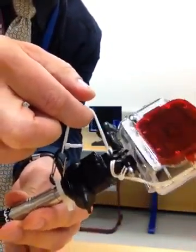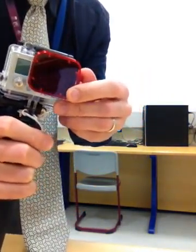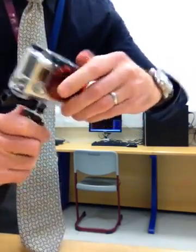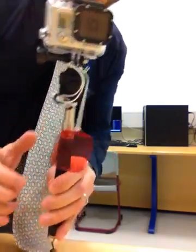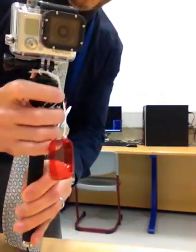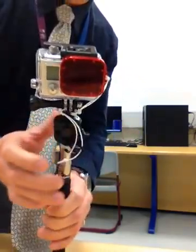The other thing is I have a red filter here — a PolarPro red filter — which pops on. It's on there pretty good, and when you're not using it, it just drops and then you can snap it back on quickly.